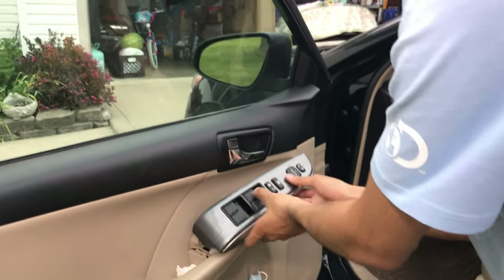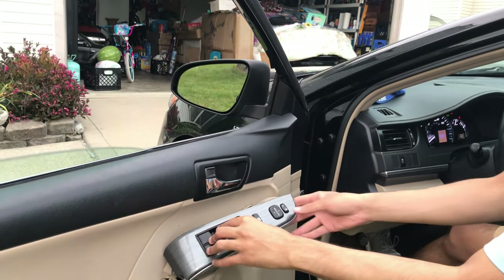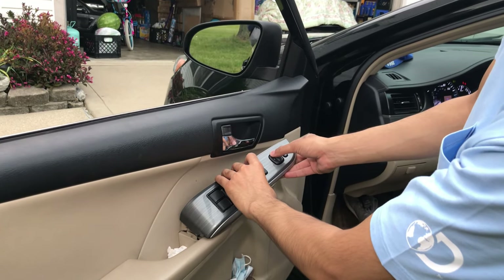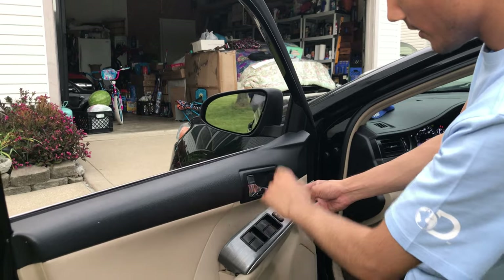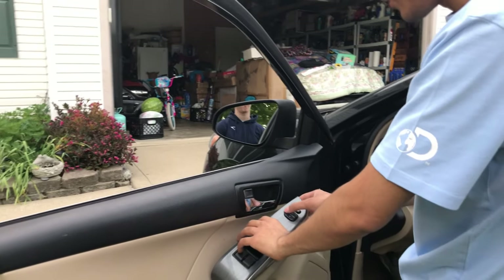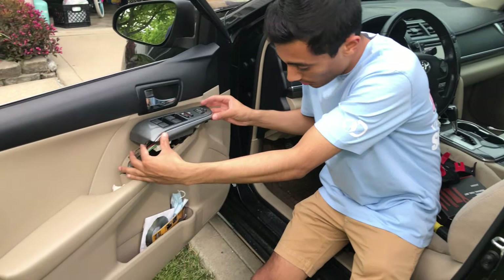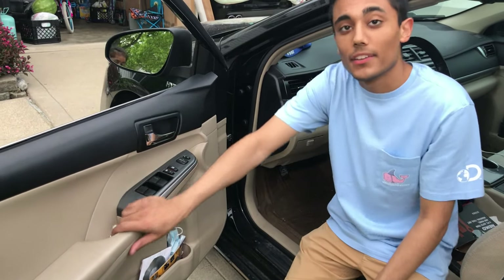Let's turn the car on to make sure it all works. There you go - it all works. Let's see if the mirror works. The mirror's working perfectly - moving around, and so everything works. The last step is we've wired up our wiring harnesses here, and all we're going to do is push it back in and make the clips clip in. And that's it - you're done.